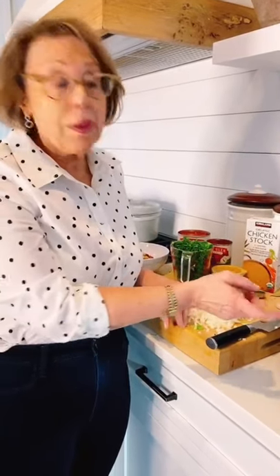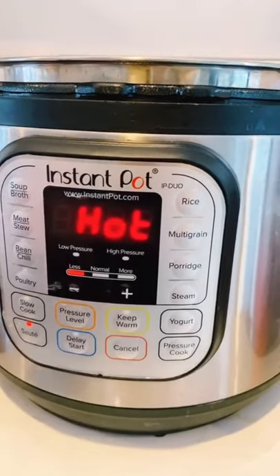Hi everybody, it's Babs making minestrone soup in the Instant Pot. Set to sauté, wait until it's hot, then add a tablespoon of olive oil.